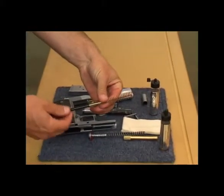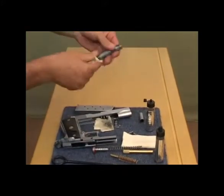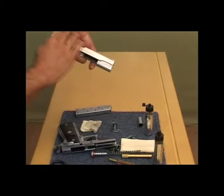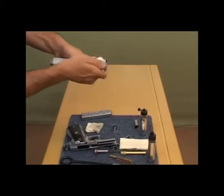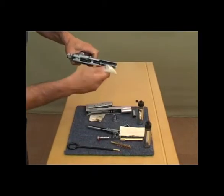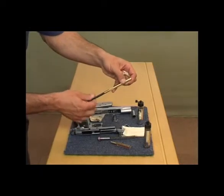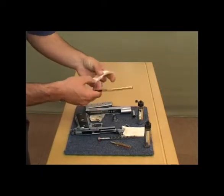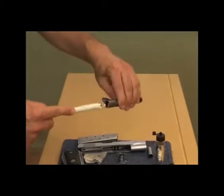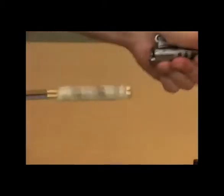Once you've nitrous-solvented all the pieces, take a cloth and wipe the excess nitrous solvent off — inside and outside, on the frame as well — just to get that excess nitrous solvent off. We then place the jag on your cleaning rod, take your cloth, and wrap it around the jag. From there we clean the inside of the barrel by wiping it through — you can see how dirty that was.